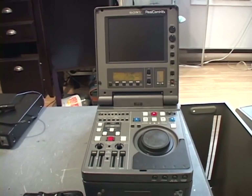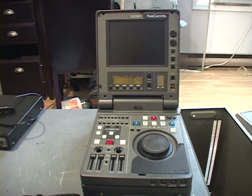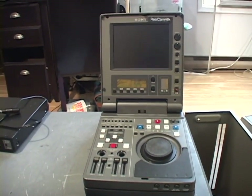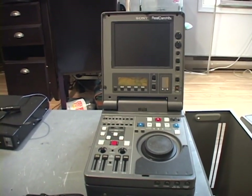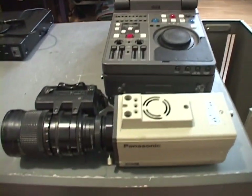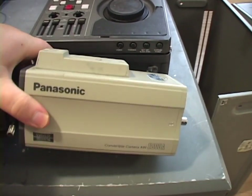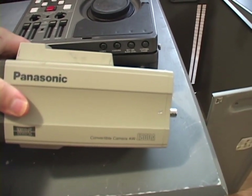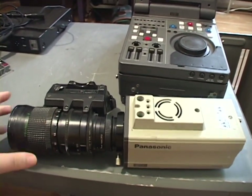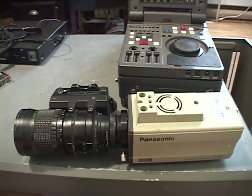In today's video, we are finally going to do a proper recording test of the Sony Model DNW-A25 Betacam SX VCR using the SDI input instead of the composite input for much better video quality. And we're going to be doing this test with the help of this. This is a Panasonic Model AW-E800A 3CCD video camera. I don't know when this is from — it could be the 90s or 2000s.